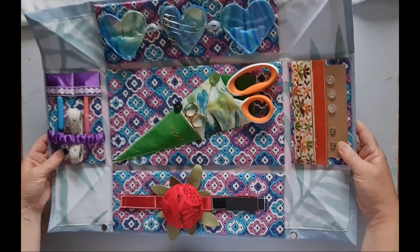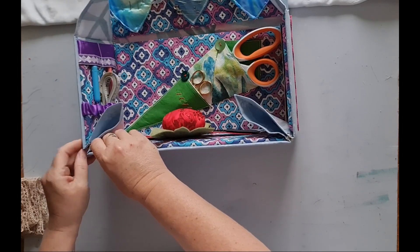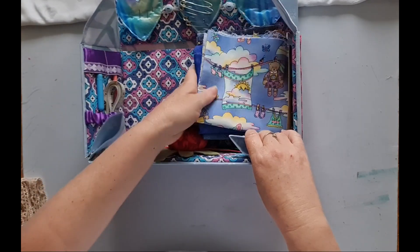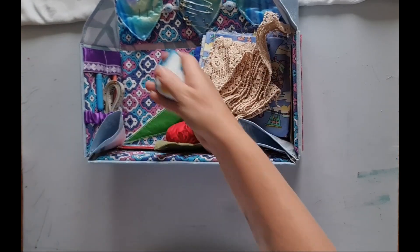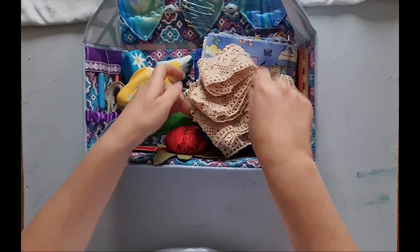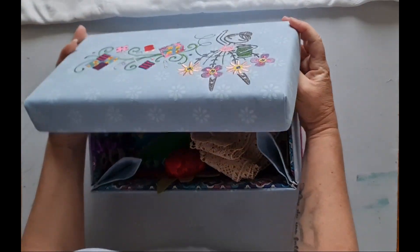That is my sewing kit — you've got heaps of room. Close up the snaps to make it back into a box. You've also got room to pop in fabrics you're working on, some laces, or your pattern weights if you use them. They can all fit in there too, then you just close it all up and pop the lid back on.